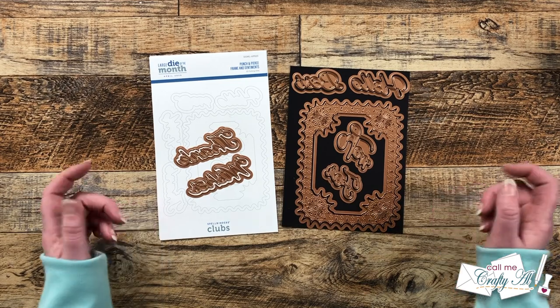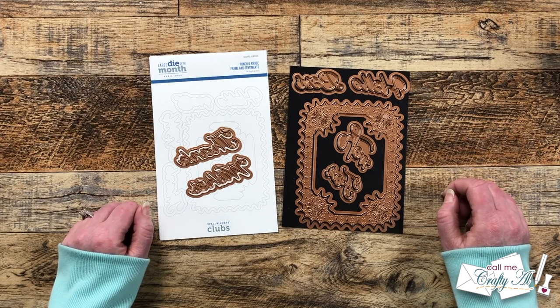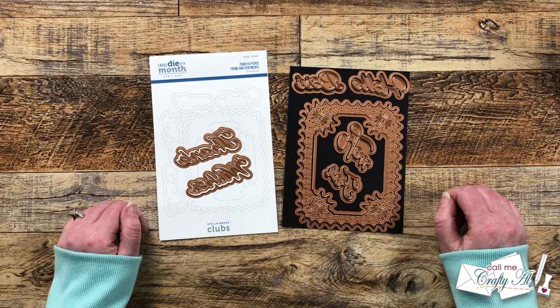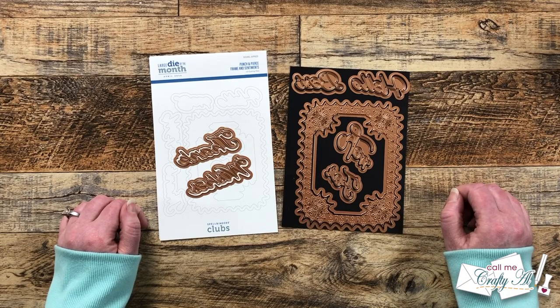Hello crafty friends! My name's Alisha but you can call me Crafty Al. I'm here today to show you how you can make a cute, quick and easy set of note cards using Spellbinder's newest Large Die of the Month: Punch and Pierce Frame and Sentiments. I hope you'll stick around, see what I'm going to create, and get some tips along the way.